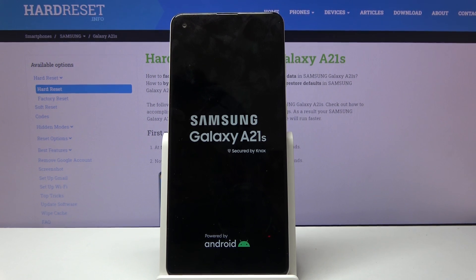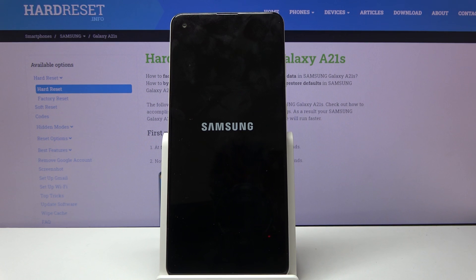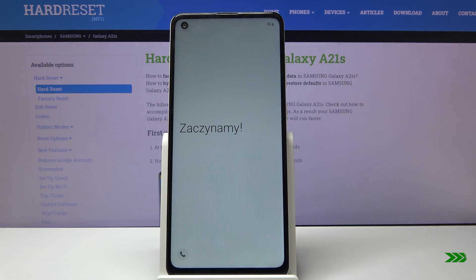This will take about a minute or two and once it's finished we should be greeted on the Android setup screen. As you can see the process has finished and you can set up your device however you like.